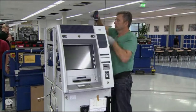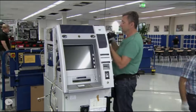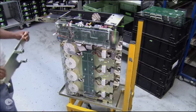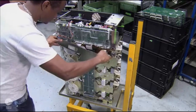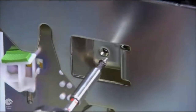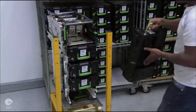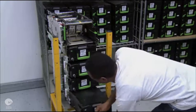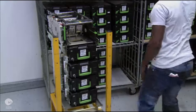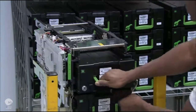Next, workers mount the operation panel to the head module. On a separate assembly line, they prepare the electronic mechanical unit. It dispenses the money and accepts cash and checks for deposits. Workers load cassettes into the unit for each cash denomination. The bank will separate and stock the cash for their ATM.